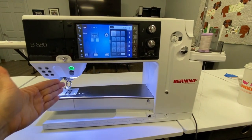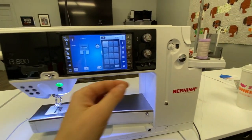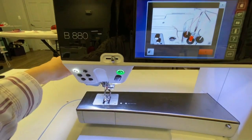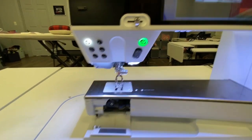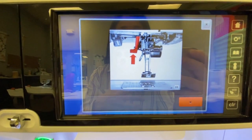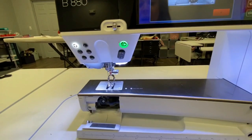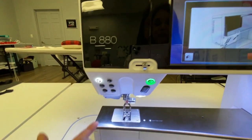Now that we've threaded the machine through the needle and loaded the bobbin case with a bobbin, I want to show you something a little bit weird. If I open the bobbin door while threading, look what happens — you get this error message. It's telling you that the machine can't be threaded and load its bobbin at the same time. The lesson here is one thing at a time: you either do your upper threading or you do your bobbin threading, not both simultaneously. So we're going to close that bobbin door, X out of this screen, and then proceed with threading our needle.